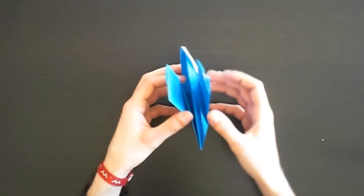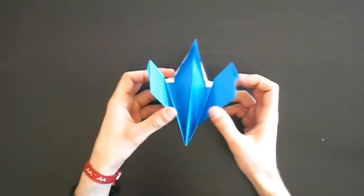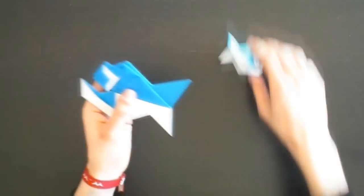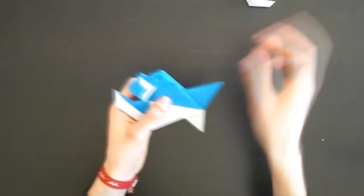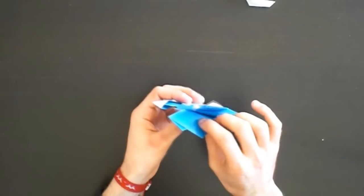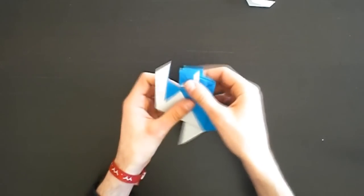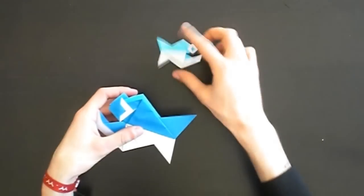As you can see, the model will open a bit on the top, so it's better to use a bit smaller paper. Now you have the option to close the eye parts so that you have only one eye on one side. You can also use some office clips and clip it beneath the eyes to hold it together.